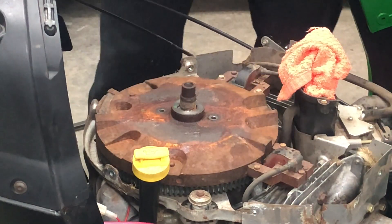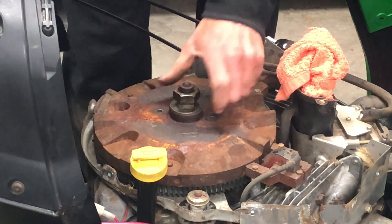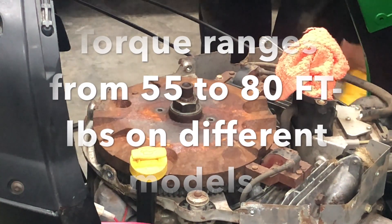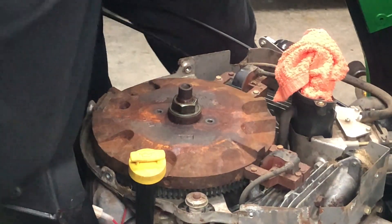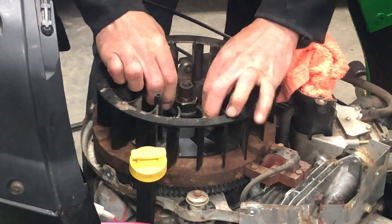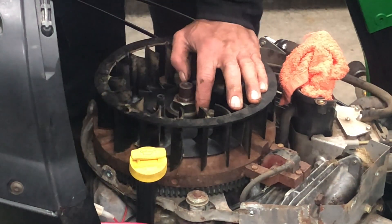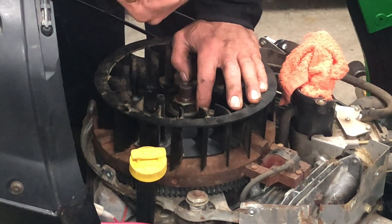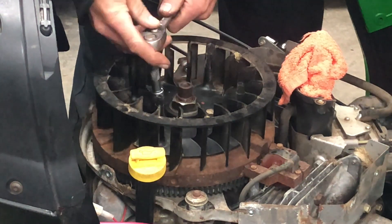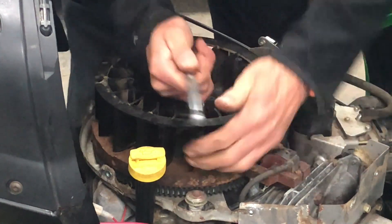Grab your nut and put it on. I did clean the grass clippings off inside the flywheel — the magnets were all clean. Now look at these two bolts here for the fan — 13-millimeter socket. Nice and tight.